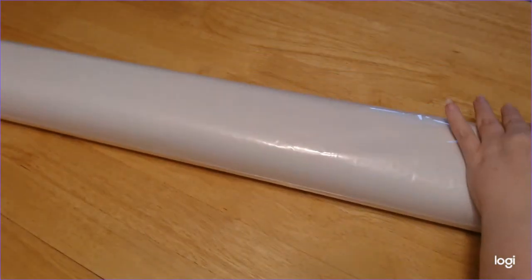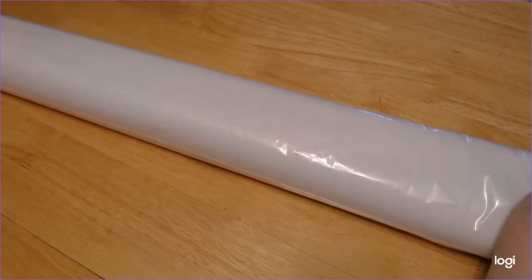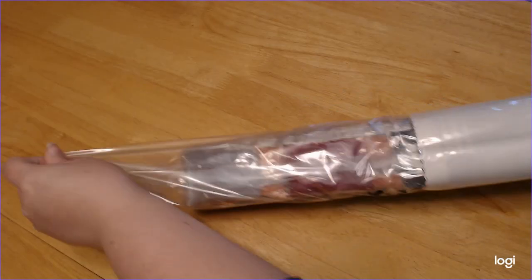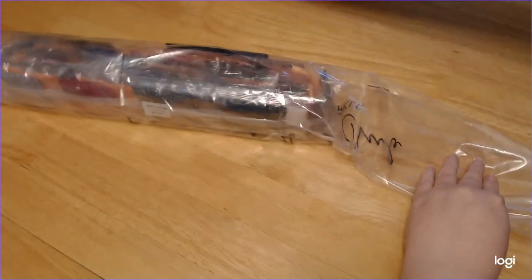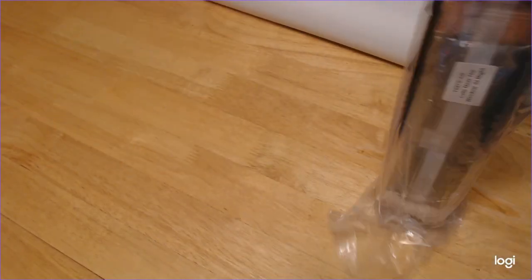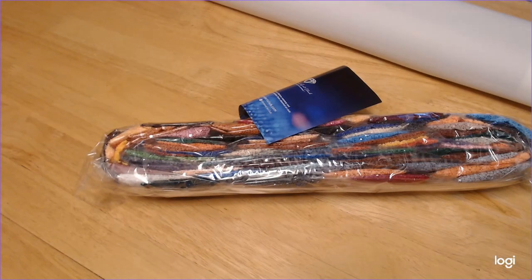Now let's take — holy cow, this thing is heavy. Sixty-some colors, guys. This is going to be a longer video, which is alright because it's been a while since I've done a video. Look at how many drills there are.